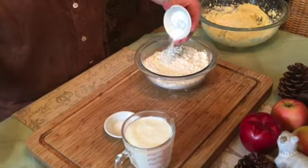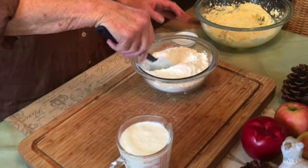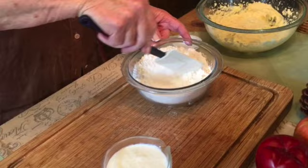Add your baking soda and your salt to your flour mixture and just stir to blend it all together.